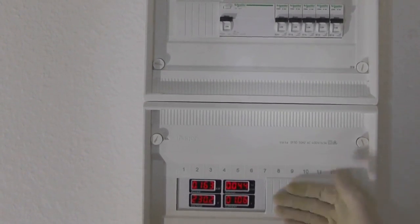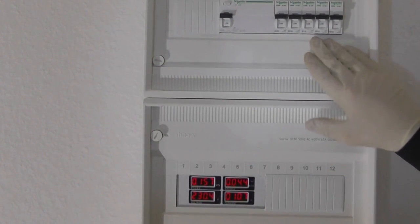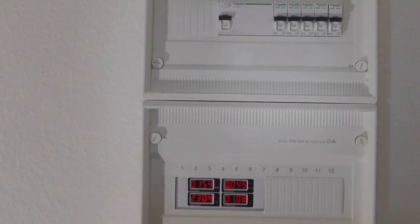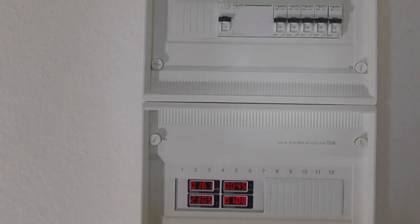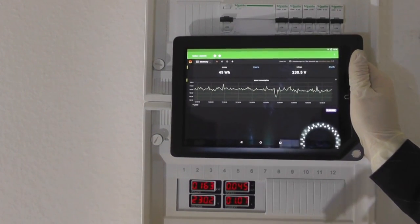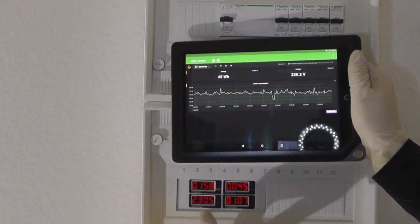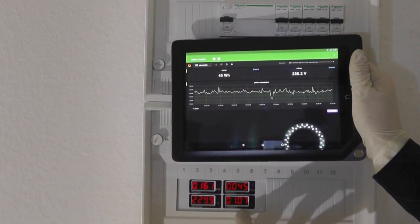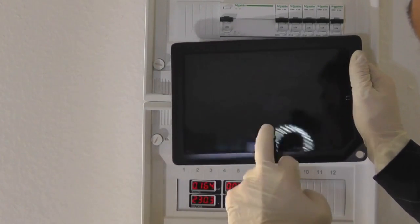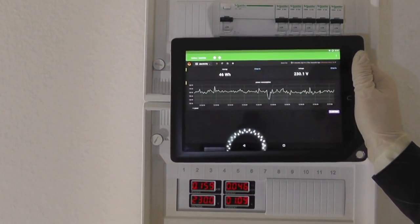And voilà — the job is done. The power meter is mounted and shows current consumption with everything switched on. The spark counter module is transmitting over radio, the Raspberry Pi is recording everything, and in Grafana we can see 24Wh total energy, the current voltage, around 106W power consumption, and we can now plot power consumption continuously over time.